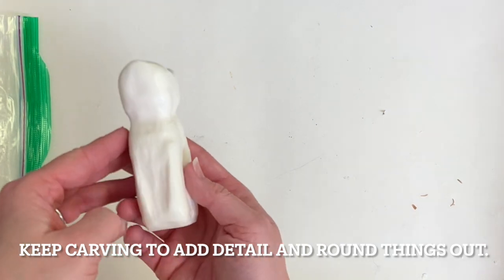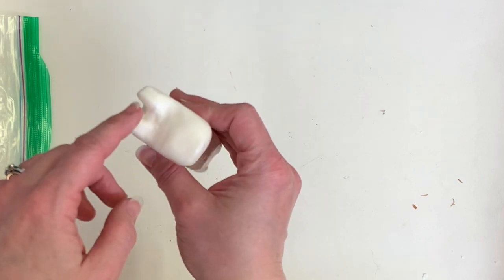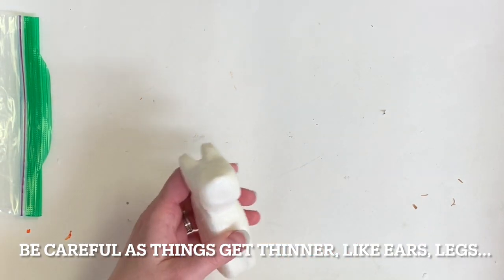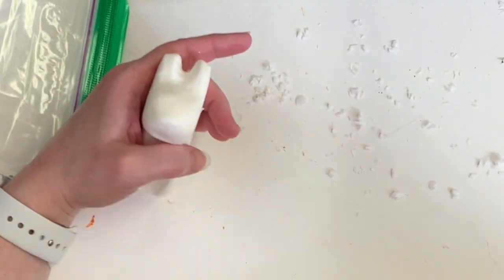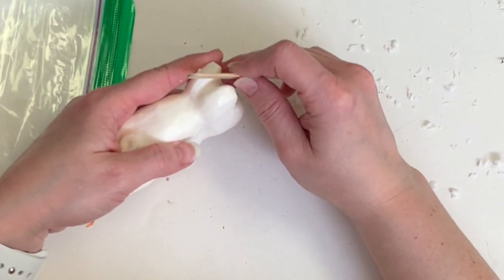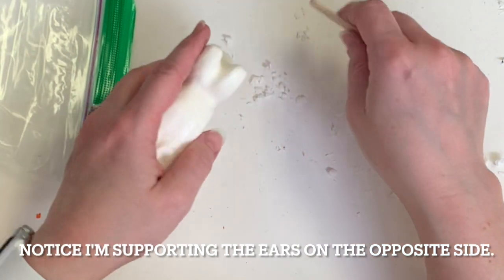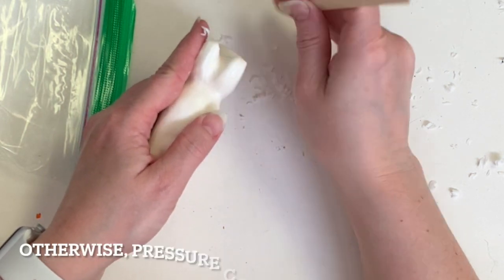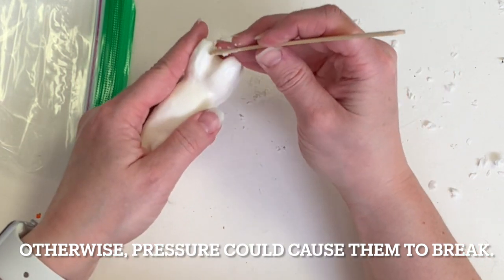I kept carving, added more detail, and continued rounding things out. You can see I've popped the tail out more by carving around it, and I've added ears by carving in the middle and whittling away the center between the ears so that there are now two of them. Be careful when things get thin like an ear or legs because they can be more delicate and liable to break. My left hand is supporting the ear on the outside while I'm carving and shaving soap from the inside of the ear — I'm always supporting the opposite side of these thinner, more narrow pieces while I carve. Otherwise, too much pressure could cause them to snap right off.